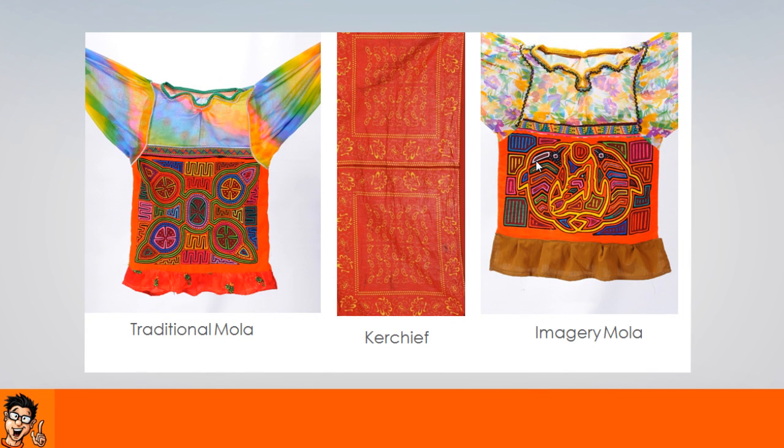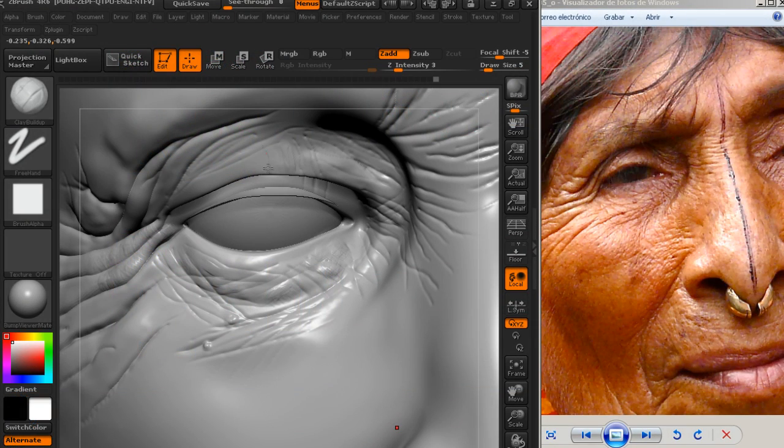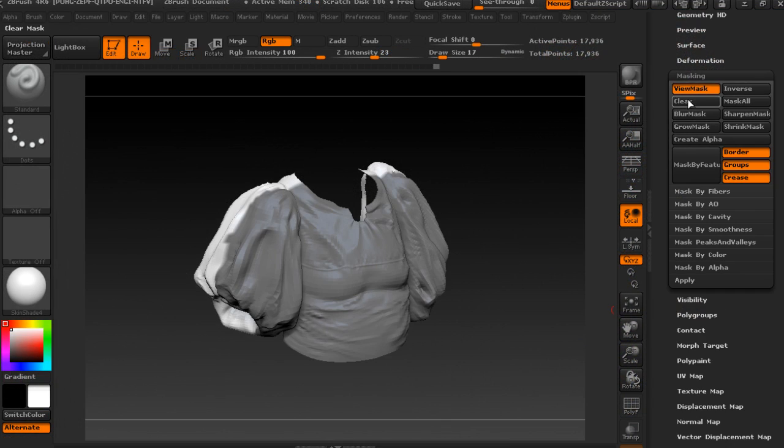A new tutorial has arrived just for you. We are going to learn how to build this realistic image from scratch, the foundations of how you will be able to create multiple instances and objects and how they merge together using other softwares.